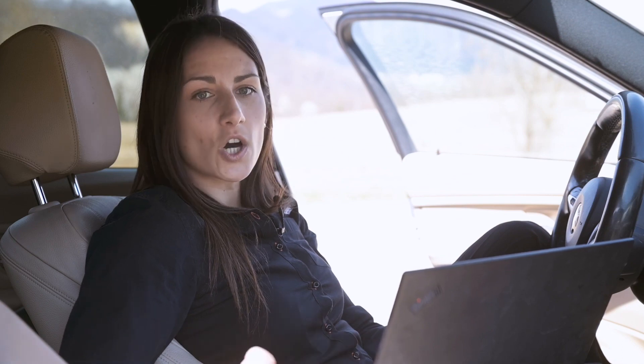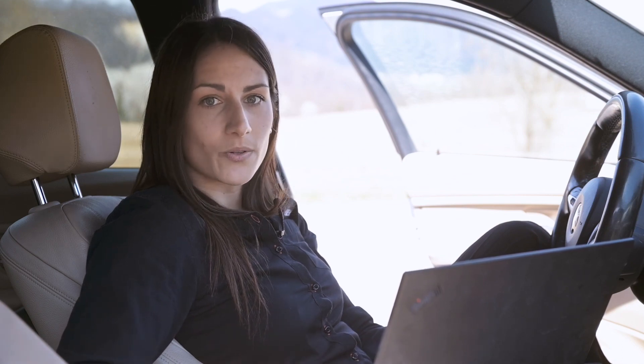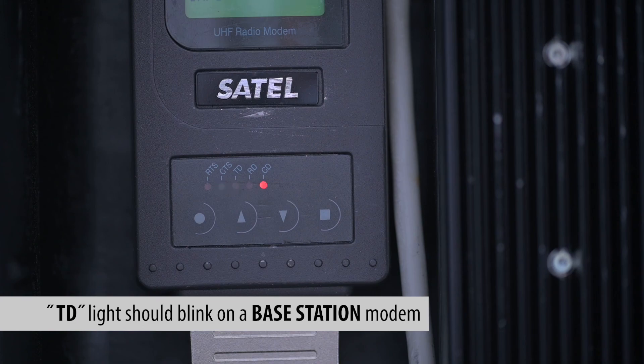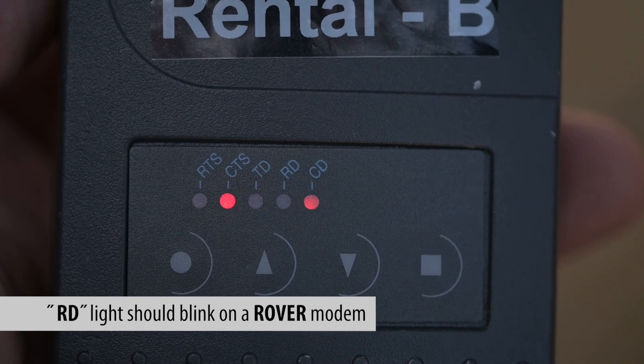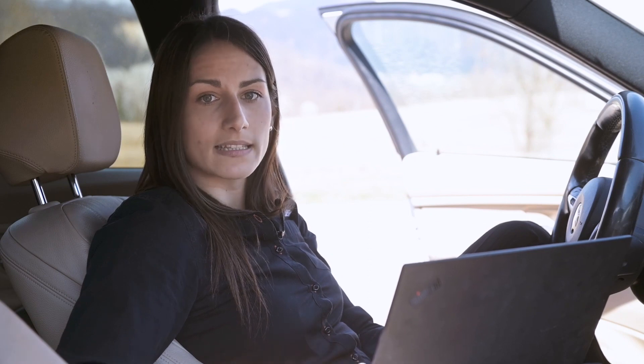Now you can go and check both RF modems — you should see a TX light blinking on the base station modem and an RX light blinking on the rover modem. If you have trouble getting RTK correction, check our RTK troubleshooting video and follow the instructions. Now go and have fun measuring!